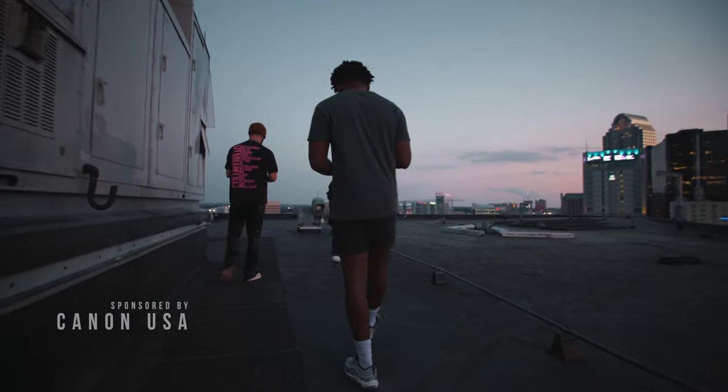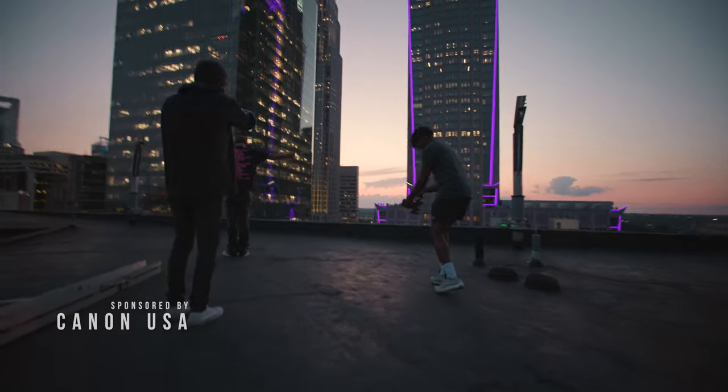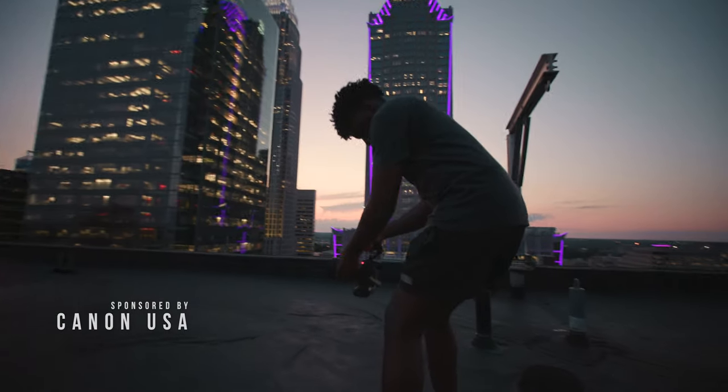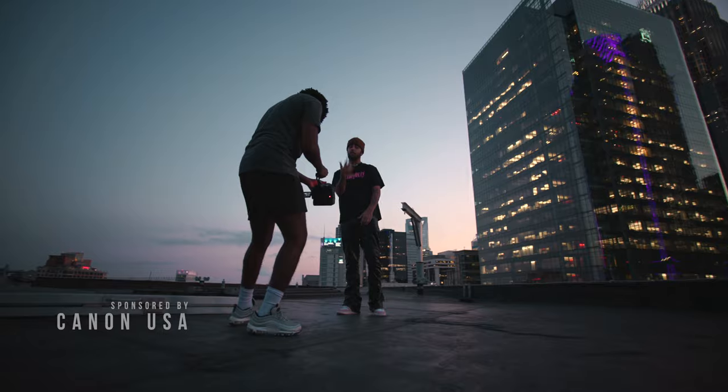This video was sponsored by Canon USA, which I am very excited to say. You guys know I've been using Canon cameras for a while, so it's great to be partnering again and working on something new.